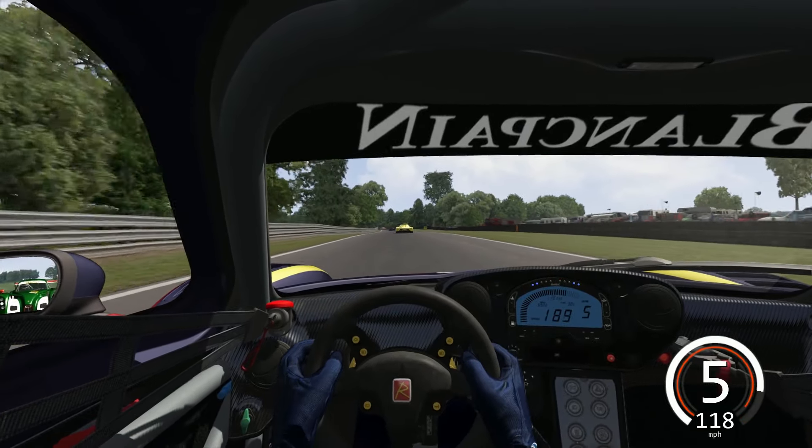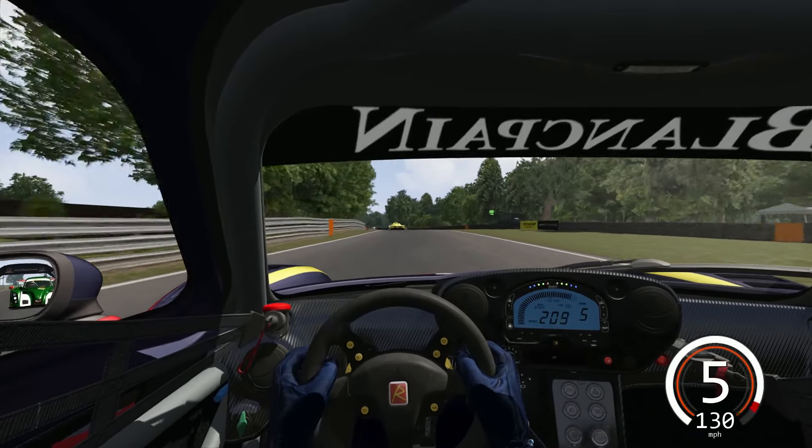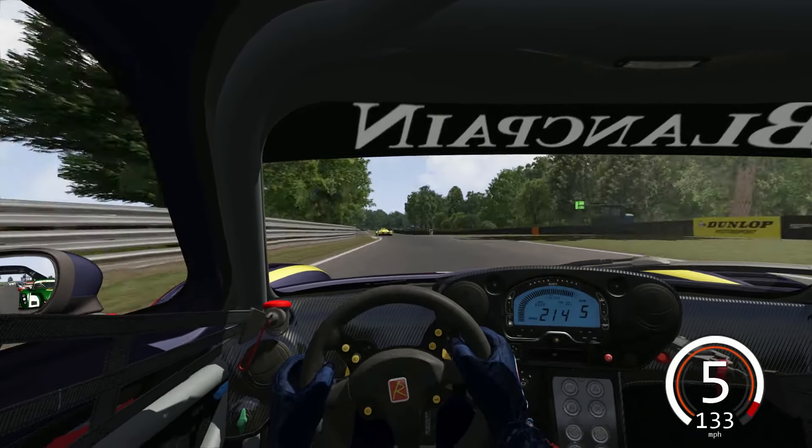As we head up to Druid's Corner here at Alton Park — absolutely love this track as well. Fantastic mod, another definite must have.